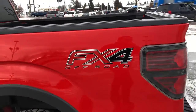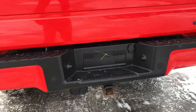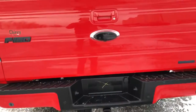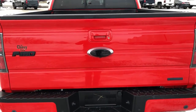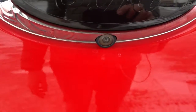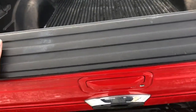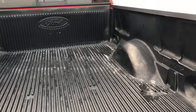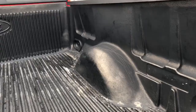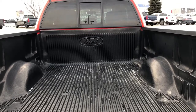Near the back of the bed we have our FX4 logo. On the bottom we can see our trailer hitch, as well as our Ford and F-150 badging in black. Just on the bottom of the Ford logo we have our backup camera. Opening the rear of the vehicle, we can see that we have an easy open tailgate. In the back we have our tie downs in the front and back, as well as our bed liner and our Ford logo in the center.